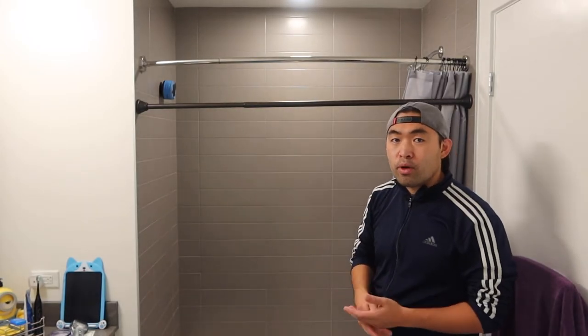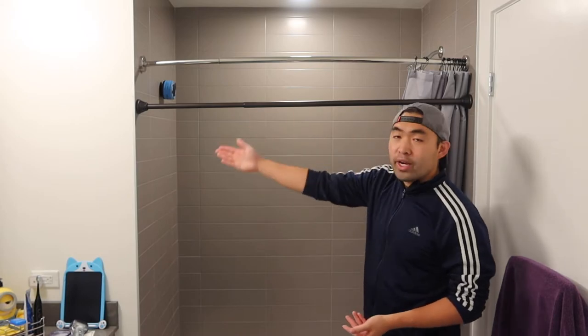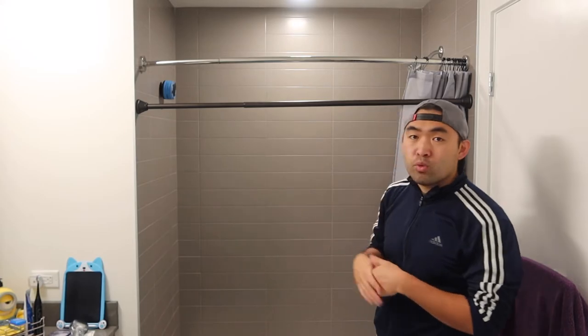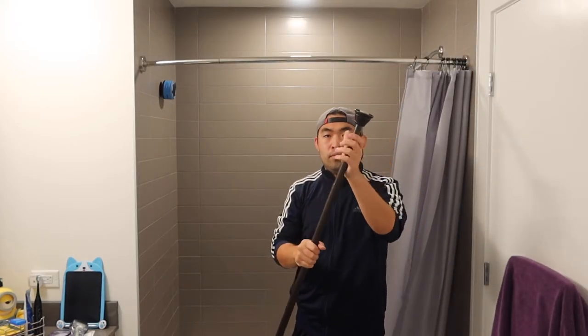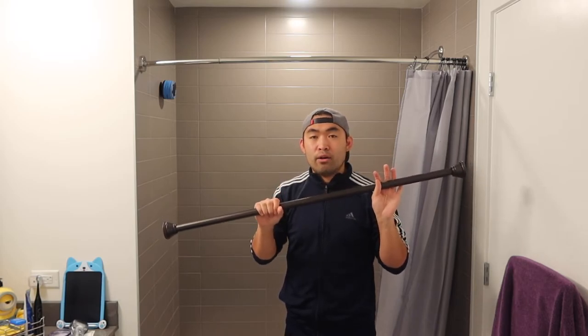Both have really good support — it just depends on what kind of design you're looking for, whether you want a straight line or a curved line design. Both work really, really well. If you want to take it out, just unscrew it the other way and you're all set. If you want to move it to a different house or somewhere else, you can take it off and readjust it to a new place.